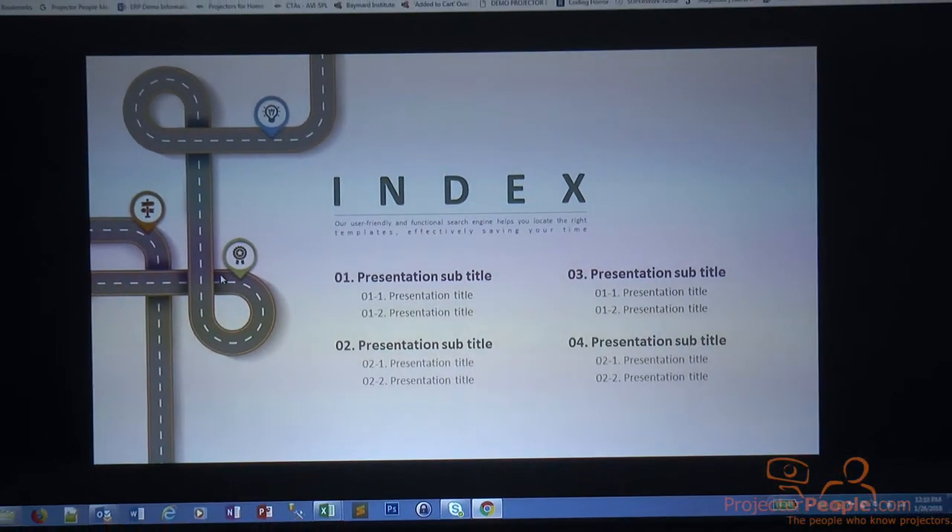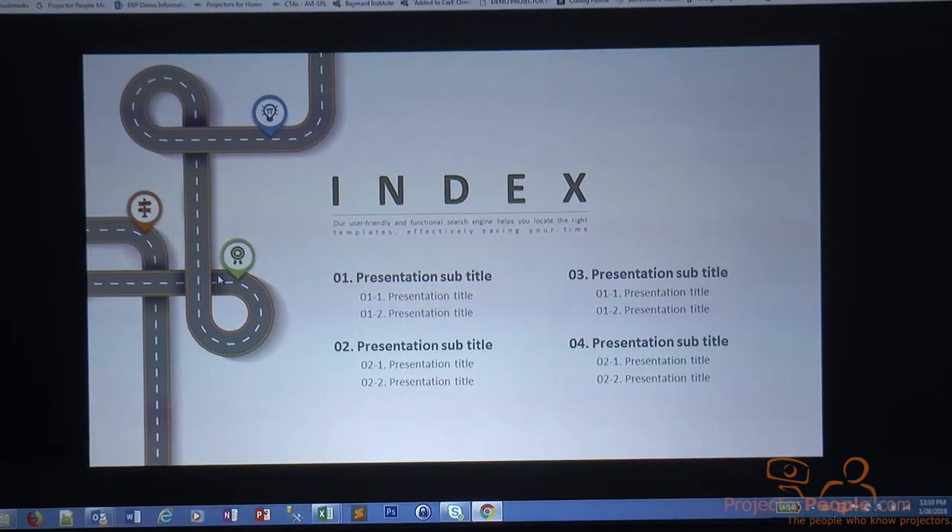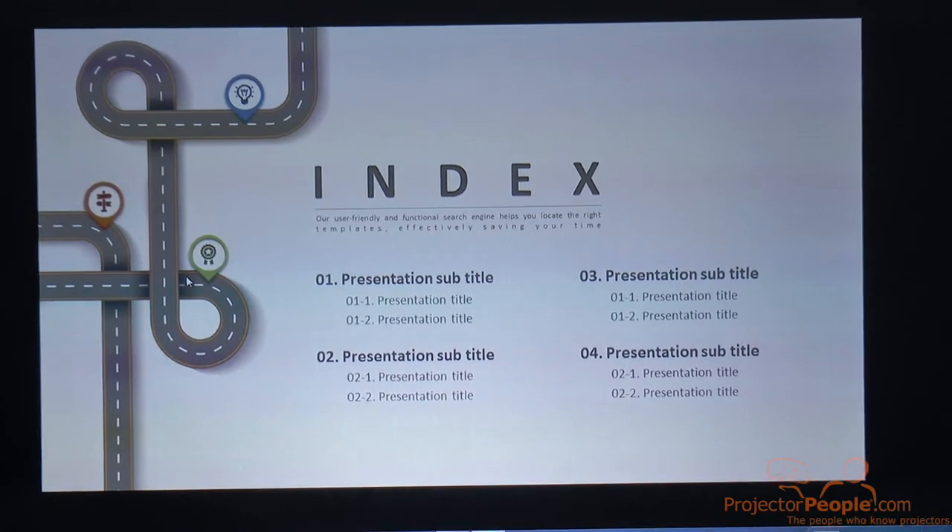Now we're looking at the M-403H up on the screen. We're going to run through a couple of slides, some menu items, and then we'll take a look at some video since this is a 1080p projector.